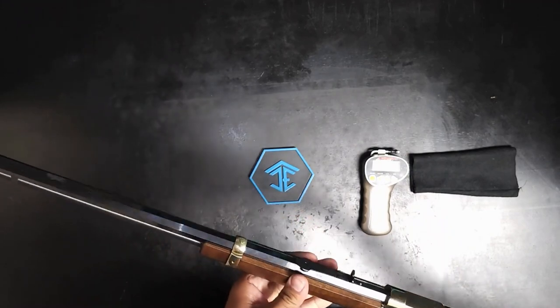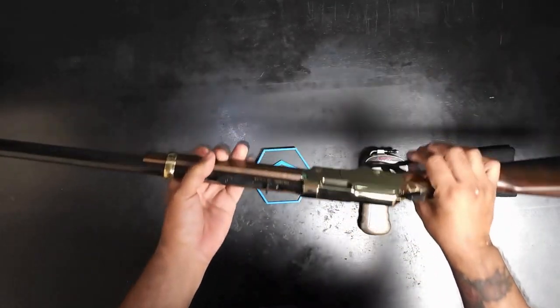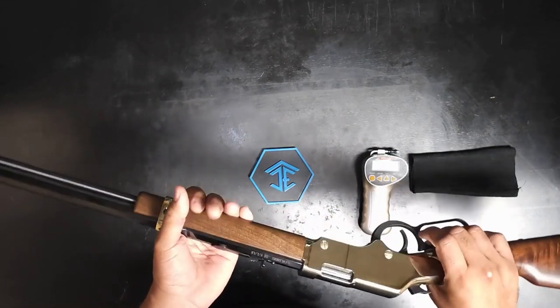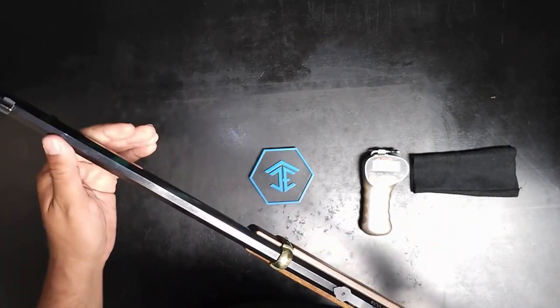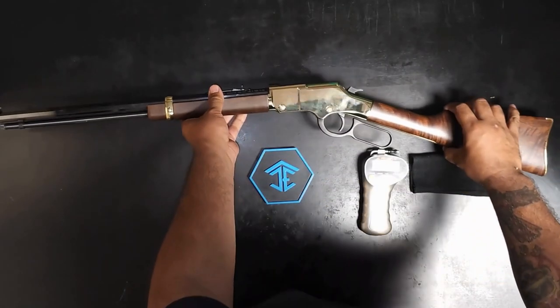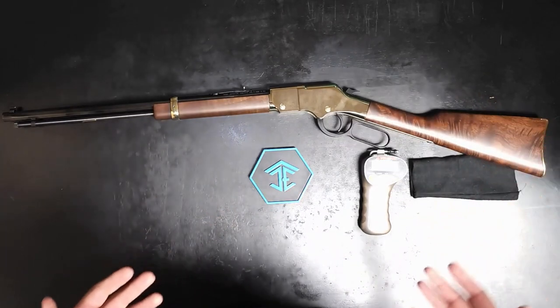There are other competitors like Marlin that do a really good job as well. If you're interested in something a little different, this is definitely the type of gun you'd like. One thing about this is it is heavy. This one has an octagon barrel. This is kind of a base model — base models are pretty affordable. Whenever you get into the etched ones, they're usually a lot more expensive.